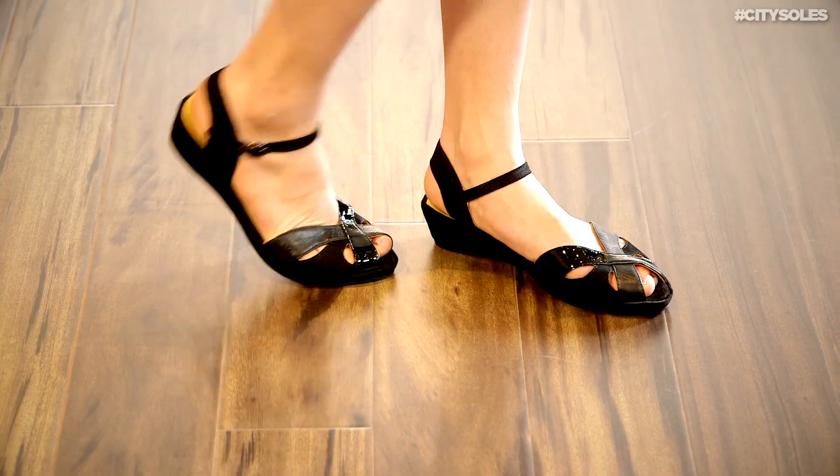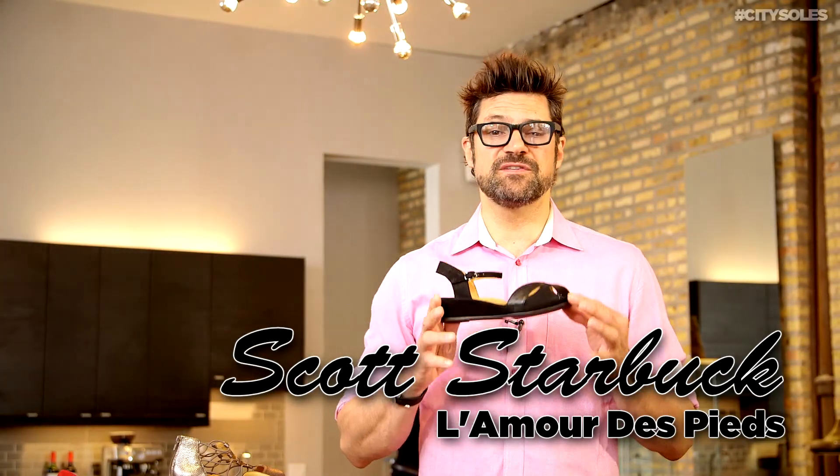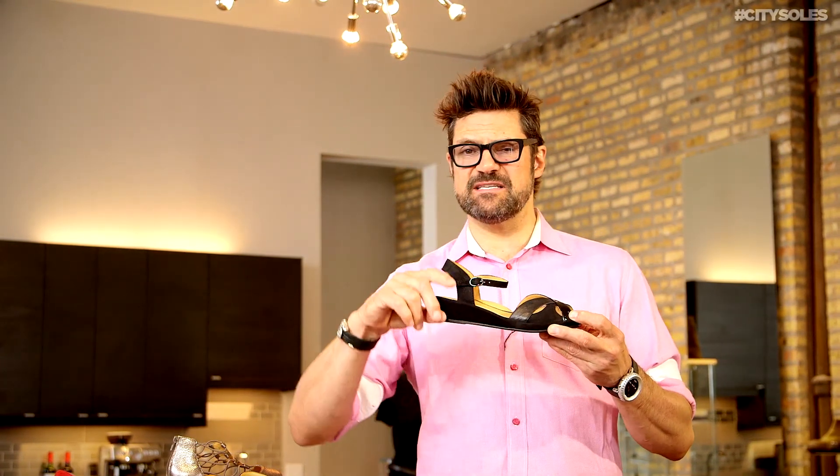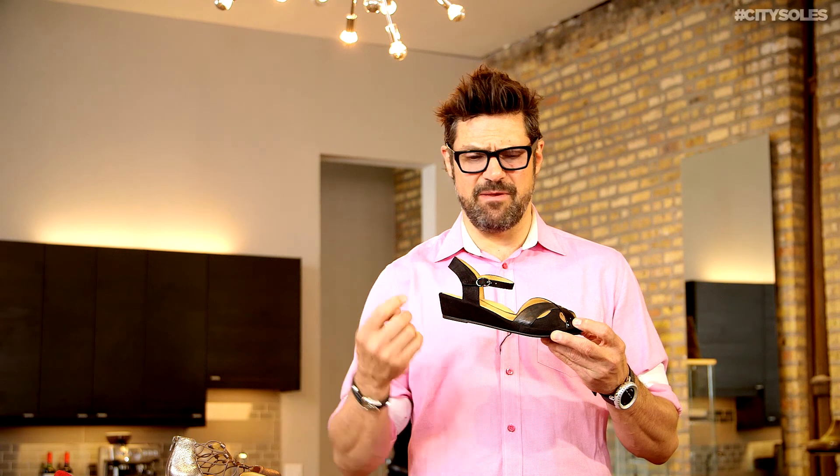Hey, this is the L'Amour de Pieds Badris. This is your summer sandal. Uniform platform wedge all the way across here — maybe a slight little incline in the back here, maybe by a half inch.